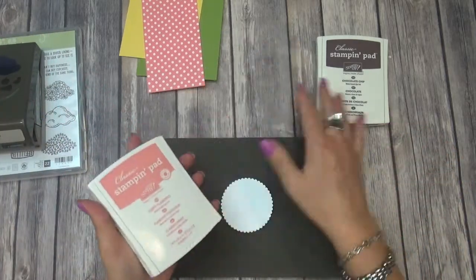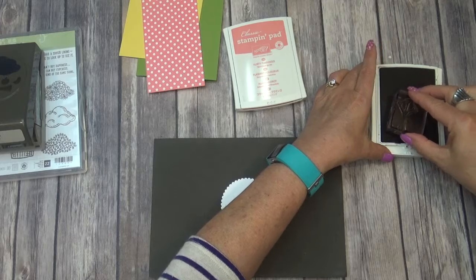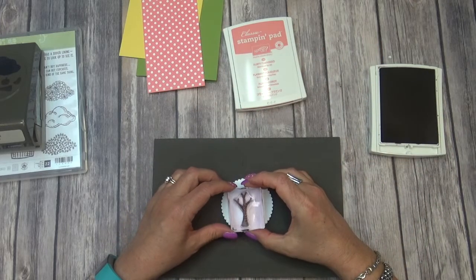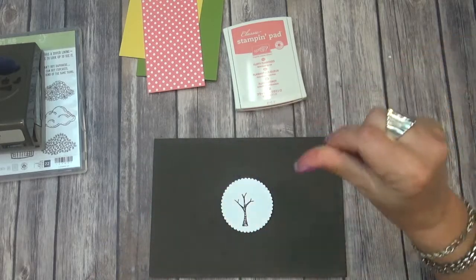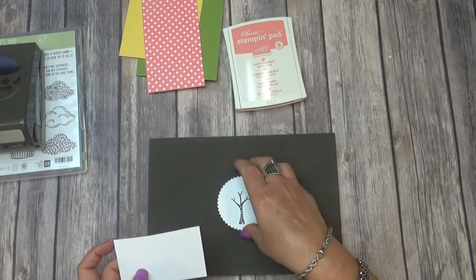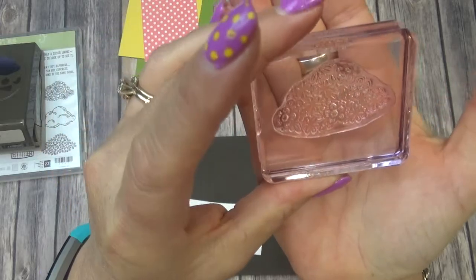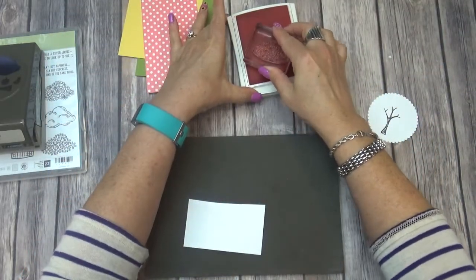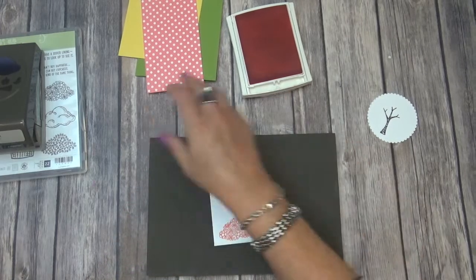So we will just go ahead and open up. I'm going to do the Chocolate Chip first, and that's what we're going to stamp our tree in. I'm going to center it, but I am going to put it just a smidge over to the left just to make sure that I have room for my sentiments. Let me grab a piece of scrap paper here really quick.